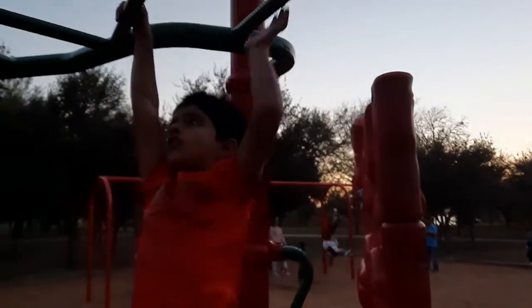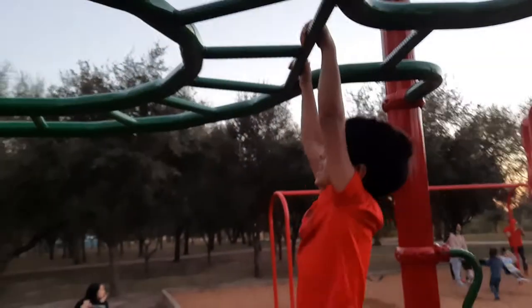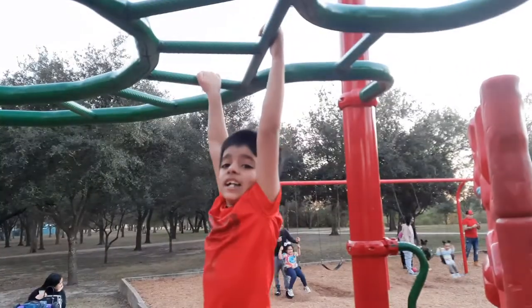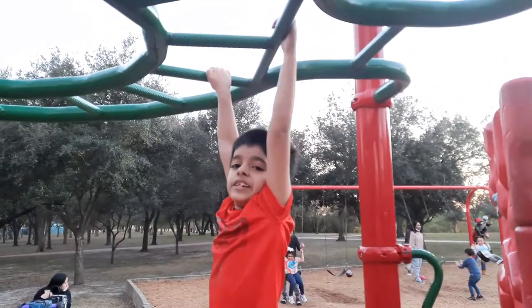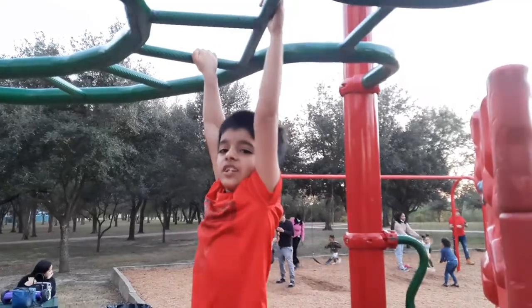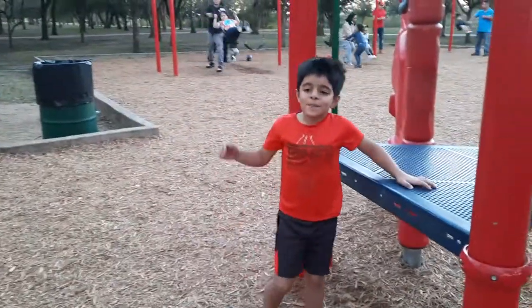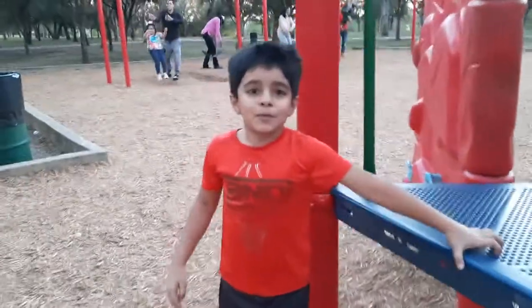Keep doing that and then when you have the hang of it, try to do lots of the monkey bars. I'm gonna get down and tell you some grip tips.